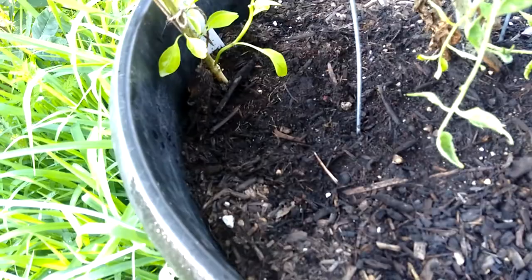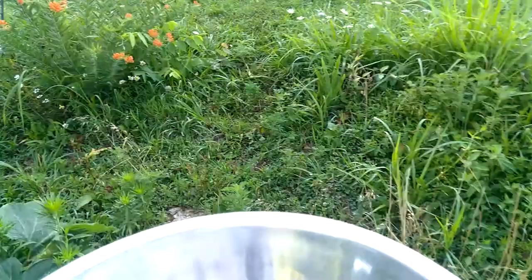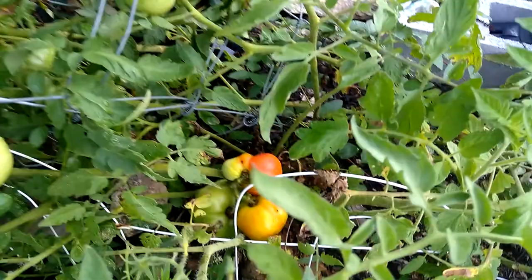I think we have some tomatoes to harvest. Look at the tomatoes — I need to tie that tomato cage up. Go over here on the other side.